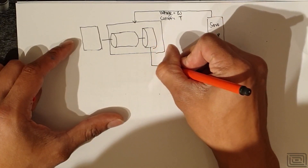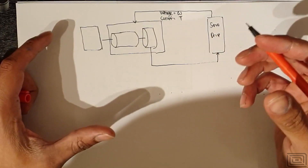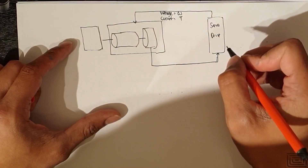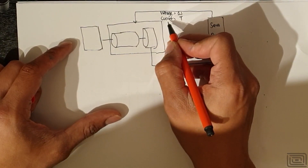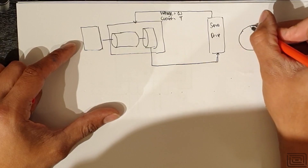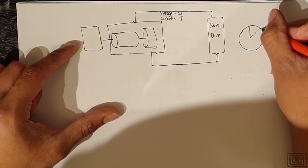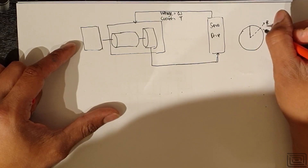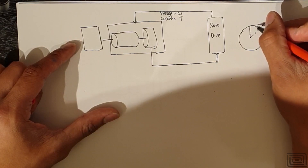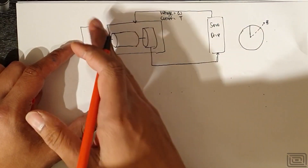You have feedback which comes back and tells the servo drive where the current position is. The servo drive looks at the current position, knows its target position, and varies the voltage and current accordingly. For example, you might start at 12 o'clock and want to go to 2 o'clock — as you come closer and closer to your desired position, the voltage and current are reduced accordingly.